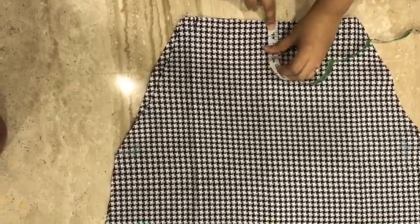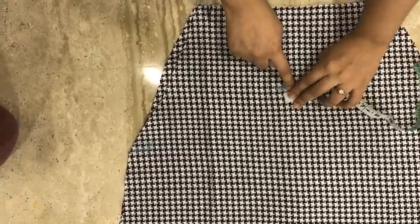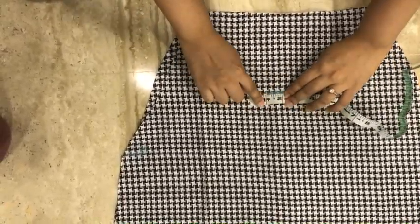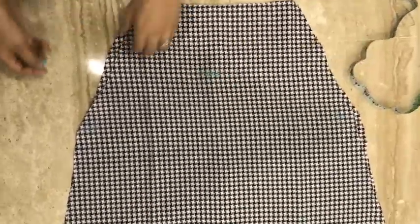Now take the back side, locate the buttons and use them as a guideline — mark five inches, and from that point mark two inches on both sides. Now trace the front points and then join these points.